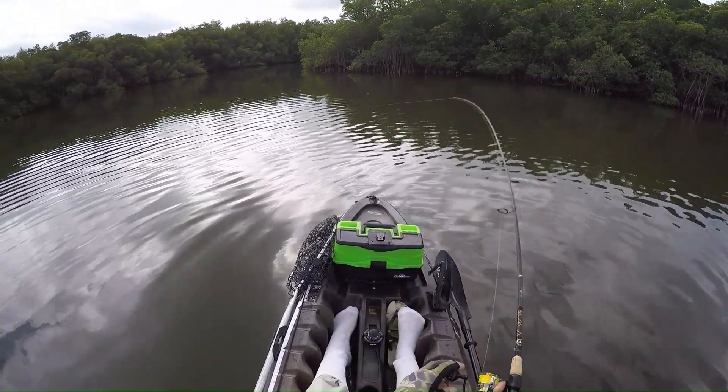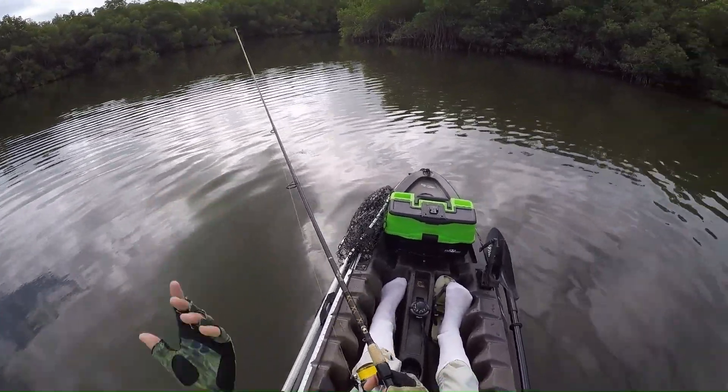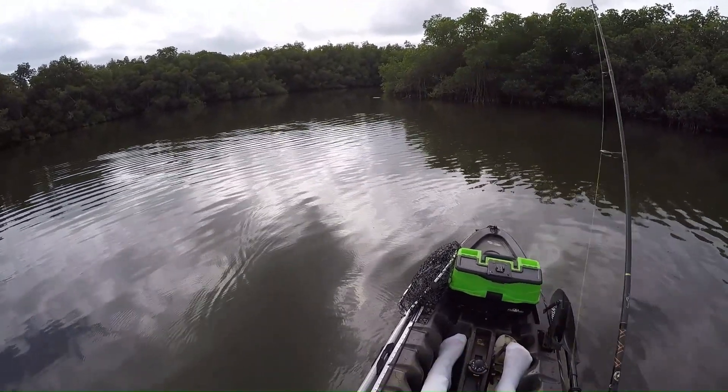Now, if you have slack in the line, you're not going to feel the bite. These fish, in most instances, are going to hit when the lure is falling. So if you have slack in the line and they hit it, you're not even going to know it. You're not going to be able to set the hook and you're not going to catch a fish. So the most important part is to keep the slack out of your line.